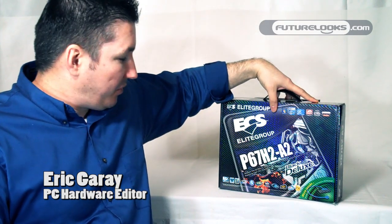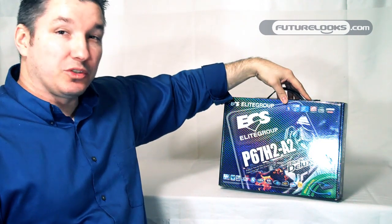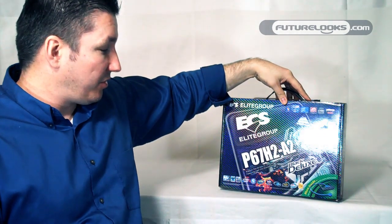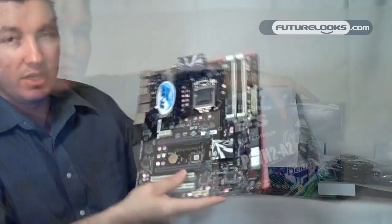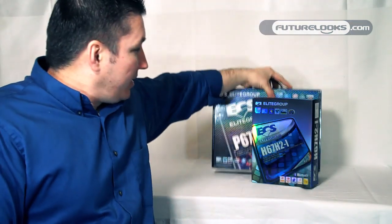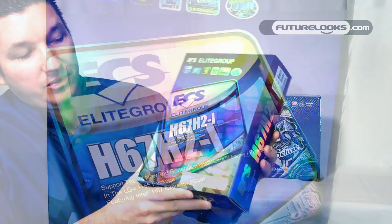You know of ECS Elite Group? They do cover and provide solutions for full-size ATX motherboards. We recently showed you the P67H2A2. Well, what we haven't shown you is something they're new into. This is the H67H2-I.